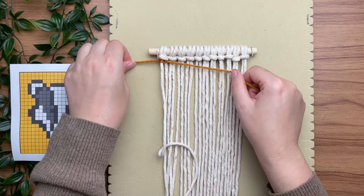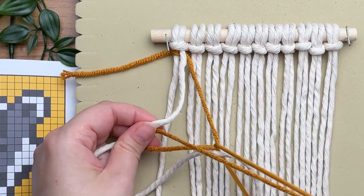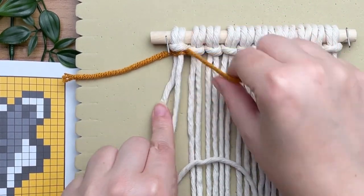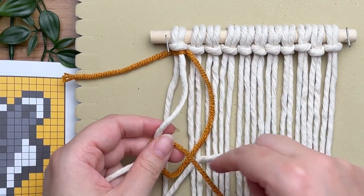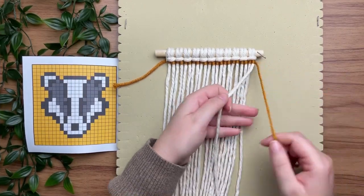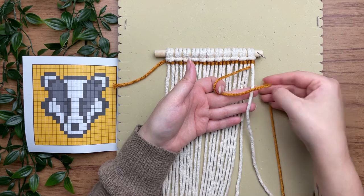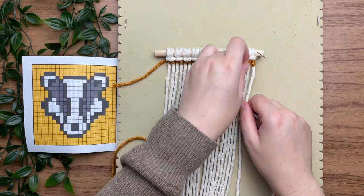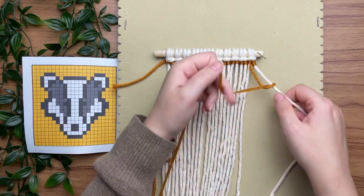For your second knot, place your yarn behind the next strand of white filler cord, make a loop on your right, wrap your tail end around and through the loop, and repeat one more time. This is not a Hufflepuff logo, so you can do the background any color you like — however, I identify as Hufflepuff so I did mine yellow. For your second row, go back in the opposite direction: your yarn will be on the left-hand side as well as your loop. It's the same thing as the first row, only in reverse, and it is a little tricky to get the hang of, but by the end of this project you'll be a pro.